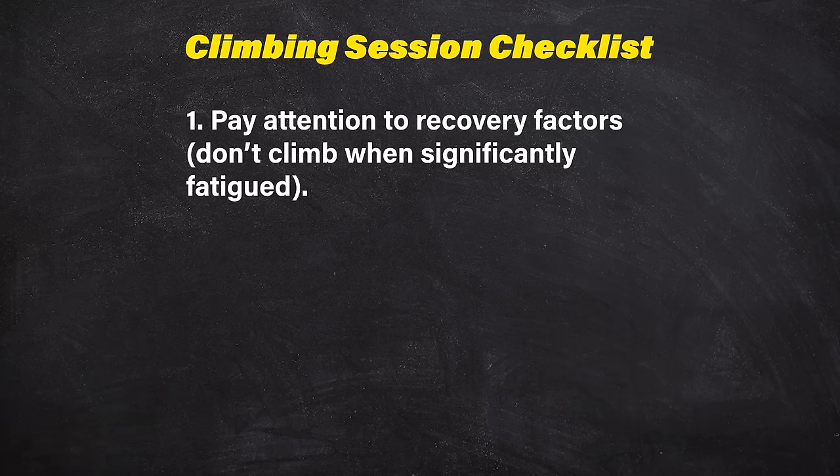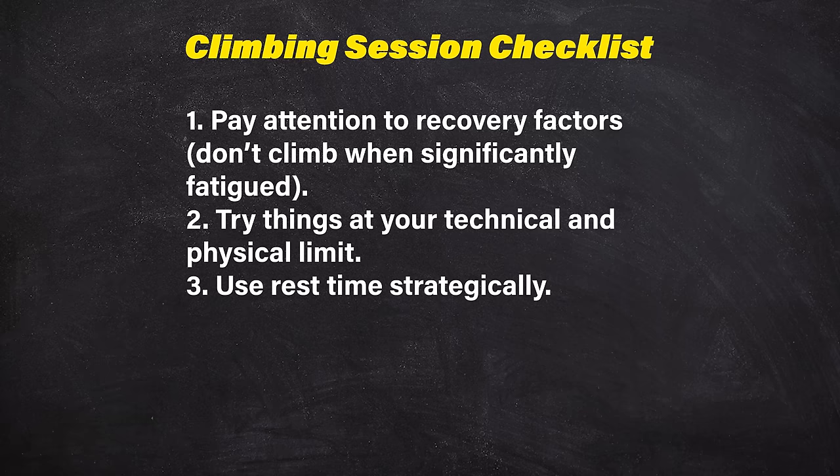Now that we're done with the pre-climbing routine, it's time to climb. How you structure your climbing session is not the focus of this video, but basic advice: arrive at every session adequately recovered, try things at your limit, rest appropriately between attempts, and stop climbing when you feel a notable drop in performance. These are all key to getting the most out of your climbing session.